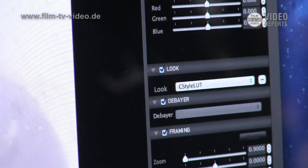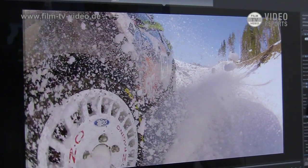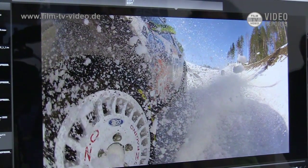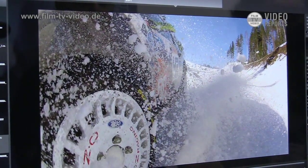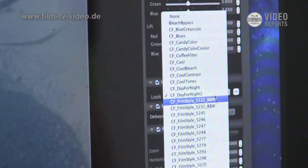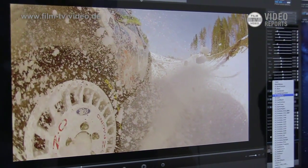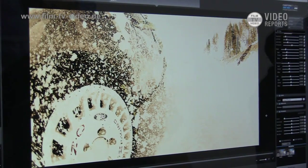Here we're showing the processed footage with the default CineStyle look applied, and we can actually wipe over and see what the original footage looked like. The original footage — if you didn't see the punched-up footage, you'd look at it and go, yeah, it's pretty good, it's not bad. You can adjust the contrast a little bit and use it perfectly well. But when you apply the look, it punches it up and gets it closer to what you expect out of a GoPro. The package will come with a handful of presets with these looks, allowing you to set a certain color look to all your clips.